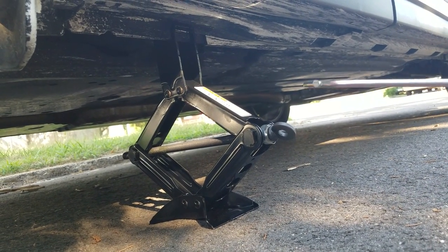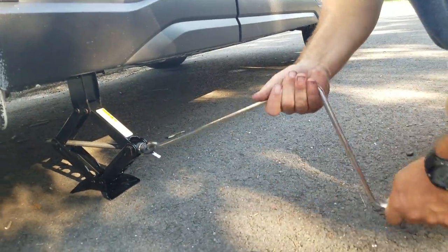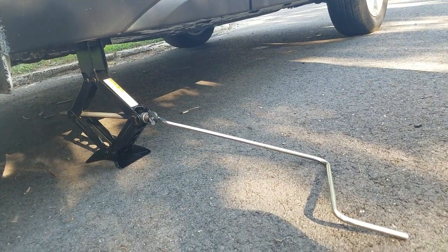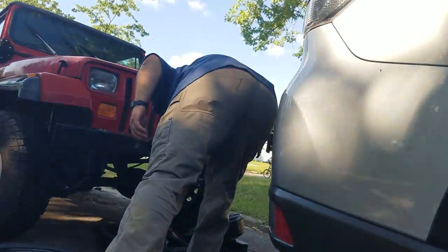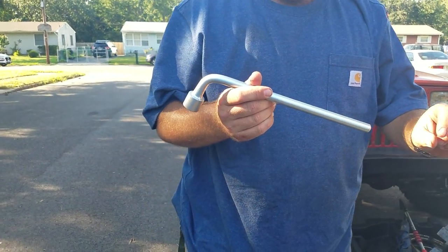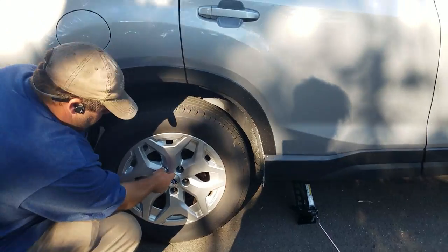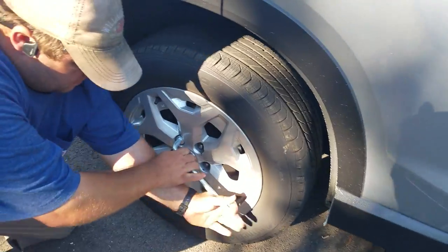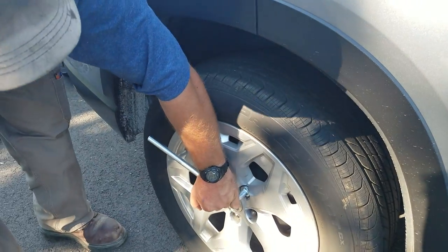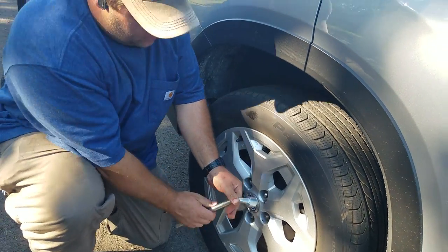Every car is different. This one has this little hook that you put in there — sometimes they have different types. You get it started but you don't want to lift it all the way up yet. You just get it so it's starting to take the weight. Then you take the lug wrench — sometimes they have a point on the end, different colors, but they'll give you something like this. You put it on there and you might have to step on it. Put it in there as far as it'll go, take your foot and put it on there. You don't take any of these off yet — you just loosen them all.